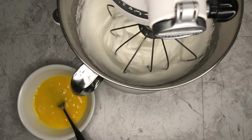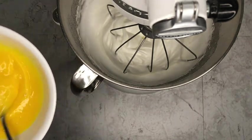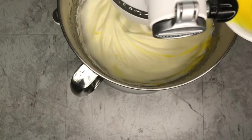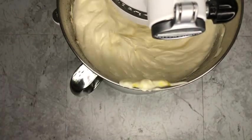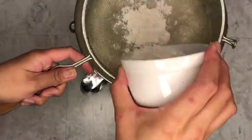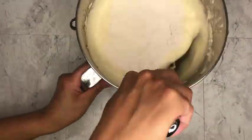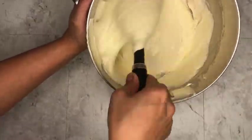Now that your meringue has formed, you're going to add in your whisked eggs. Add the vanilla and continue to whip until it's light and fluffy. Sift in your cake flour on top of the egg mixture and fold in gently. You don't want to deflate the egg whites that you've just made into meringue.